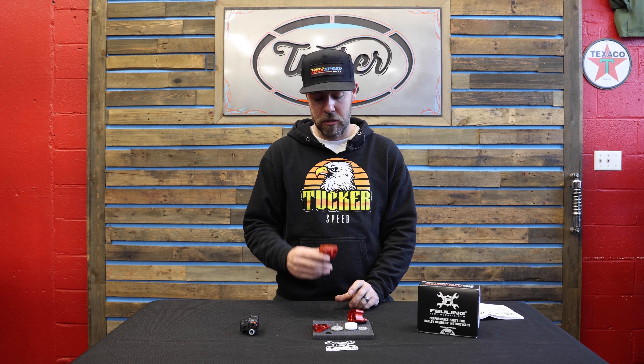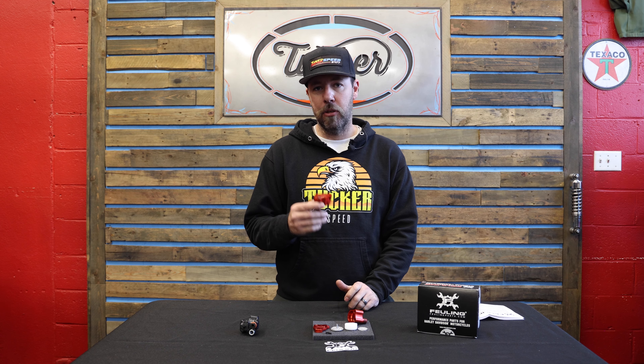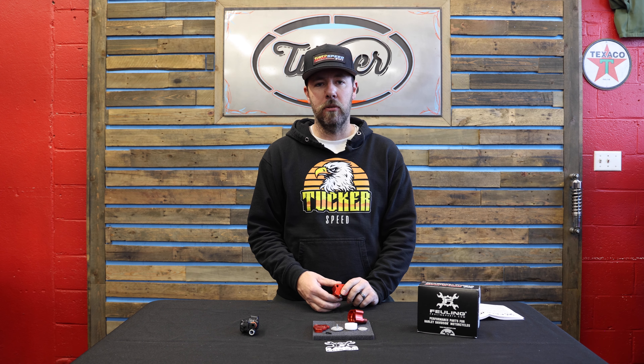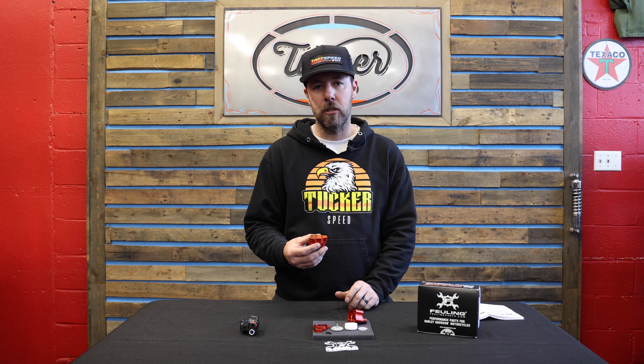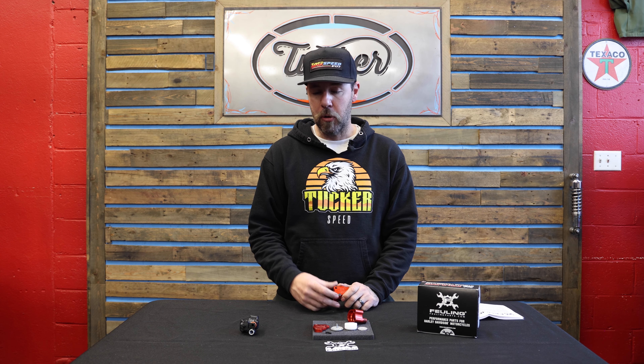Hey, what's up guys, Tony from Tucker Speed here. I wanted to talk to you about another one of our favorite products. This is a new product to market — the Fueling cylinder head breather assemblies. These things are a huge upgrade from the factory plastic units. This is a full billet construction, a whole lot more durable and rebuildable — both an upgrade from the stock setup.